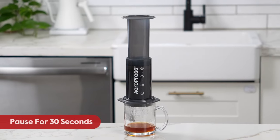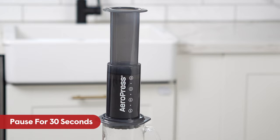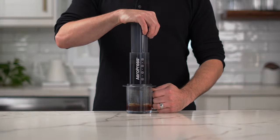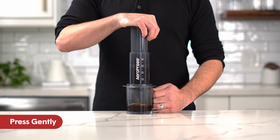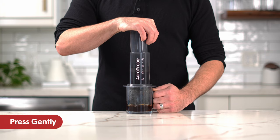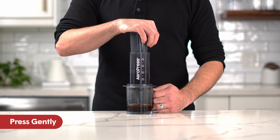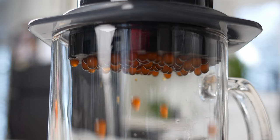Wait about 30 seconds as the hot water works its way into the coffee grounds, using the process called immersion. Now the fun part — begin Aeropressing your brew by gently applying pressure to the top of the plunger. It's important to do this steadily and not too hard. As you push down, air pressure gently forces the brewed coffee through the paper filter, aerating and pulling the last bit of flavor from the coffee bed.